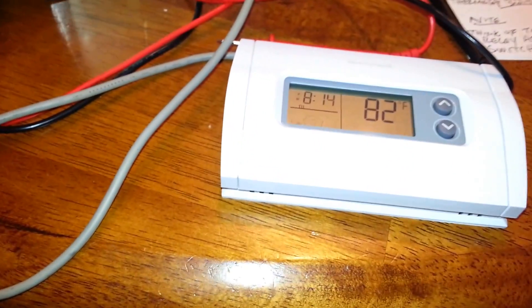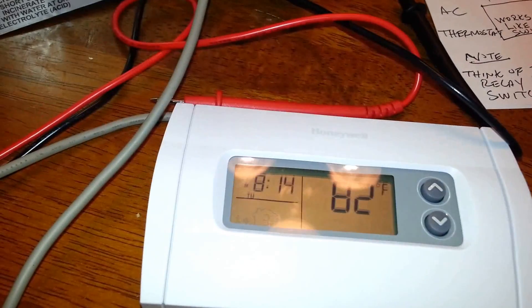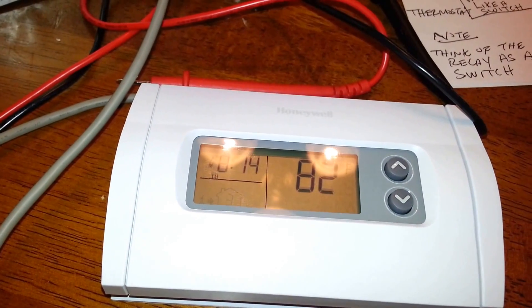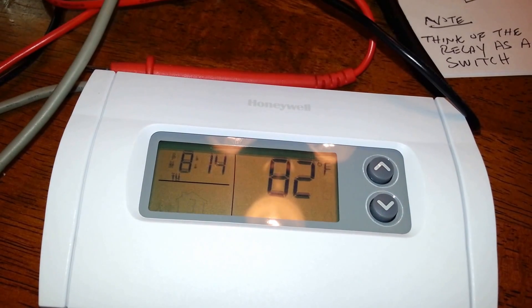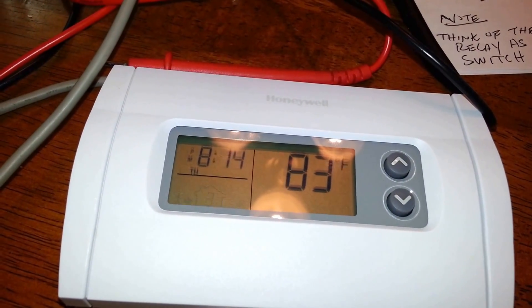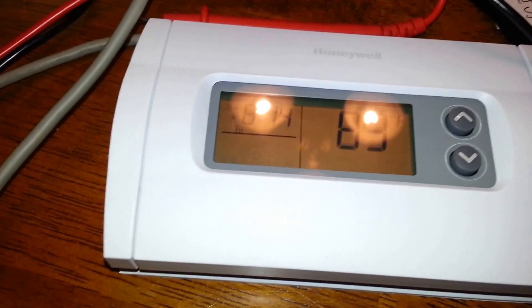Ever since I set up my solar shed I've been trying to find a way to cool it. I searched on eBay for a thermostat and was able to find one, but I wasn't too pleased with it because it didn't have any programming function. While doing my research I discovered something very unique and I want to share it with you guys.